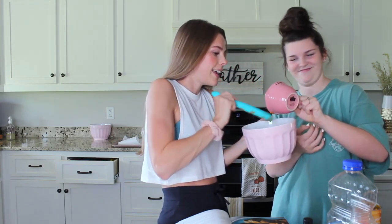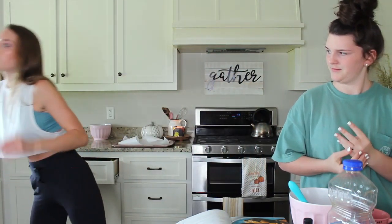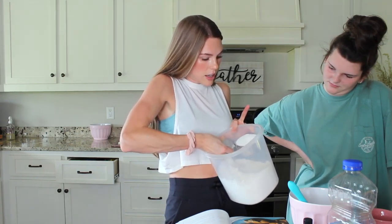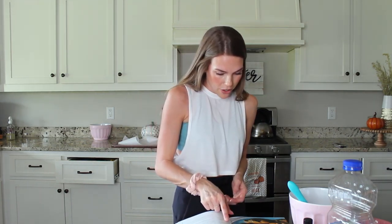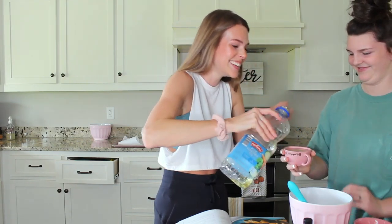Now we mix in sugar, oil, vanilla, milk, and egg. For sugar, we need one cup. It barely any sugar in this recipe so it's definitely good if you're looking for a healthy lifestyle. Now oil — we need half a cup of oil. Pour that in.